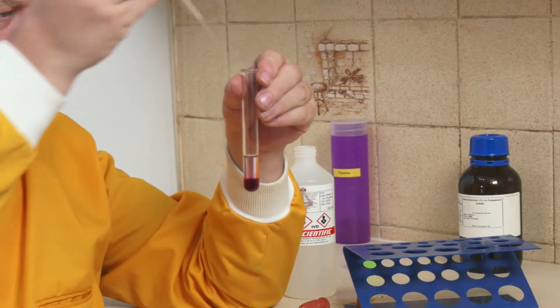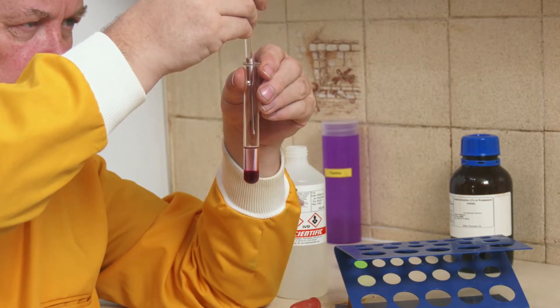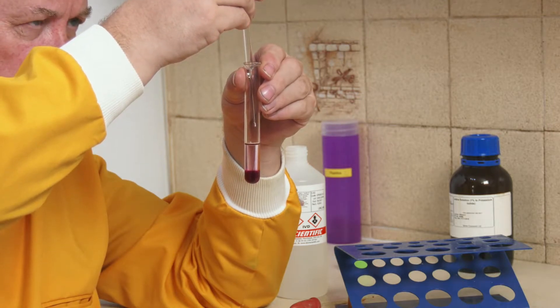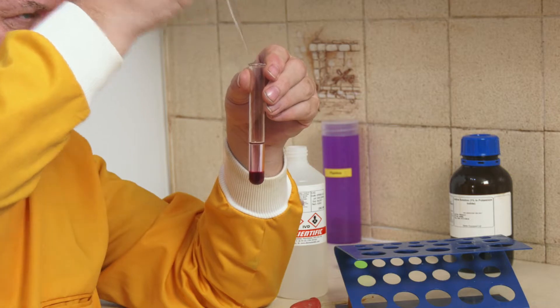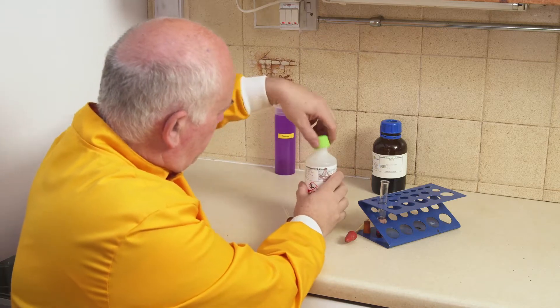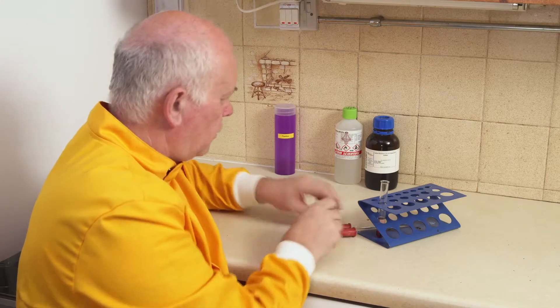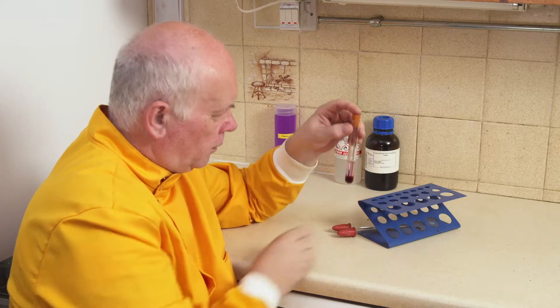I'll put a little bit more cyclohexane in. I'll try to be very gentle as I do it. There, I've done that. I'll put the lid on because it's a rather obnoxious smelling liquid which you fortunately can't smell. I've got a little stopper and I'll put the bung in the top.